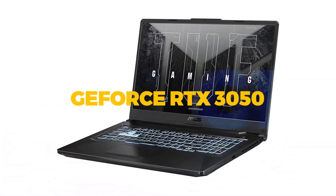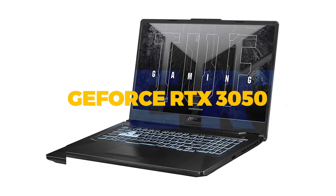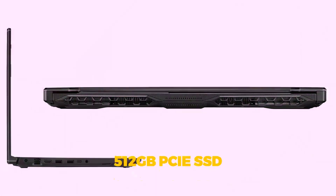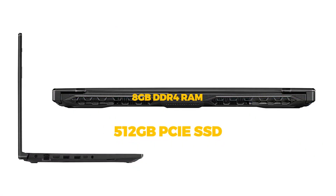The Asus TUF Gaming F17 leans heavily on screen quality with an IPS panel capable of reaching a refresh rate of 240Hz, but doesn't always pack the punch necessary to make full use of that output.